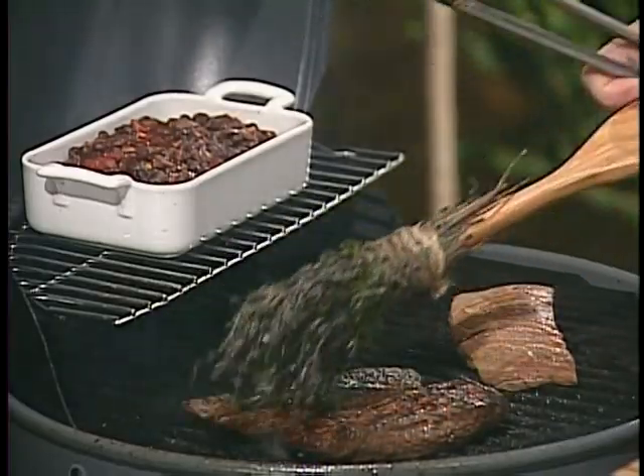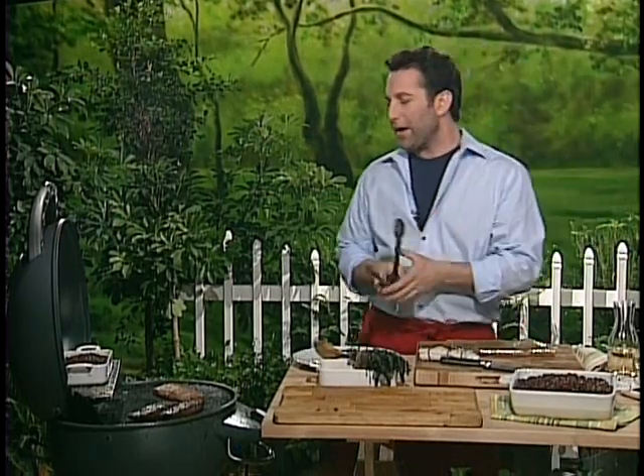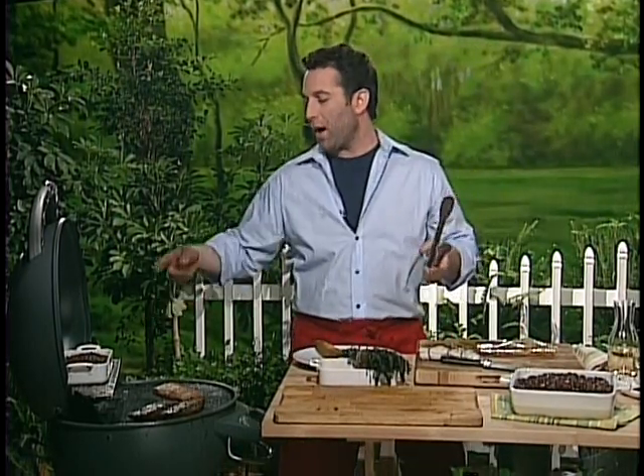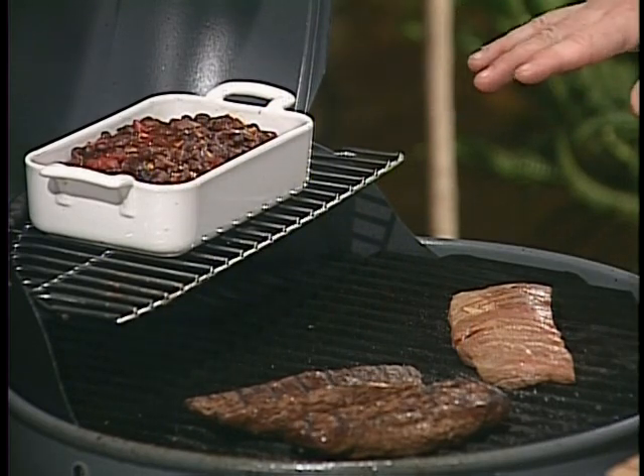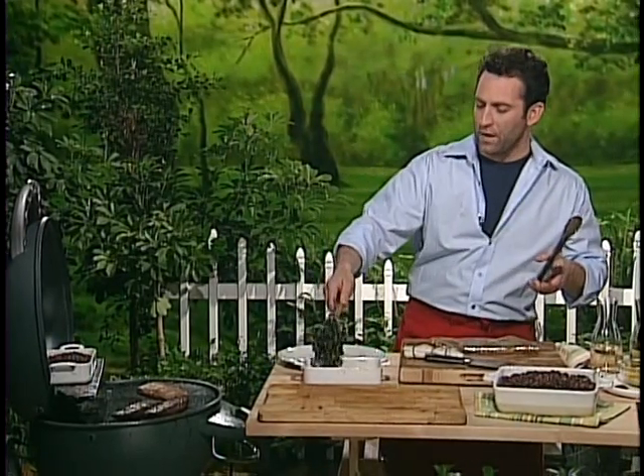You can use it for everything. The key thing here is whenever you're building bold flavors, you don't want anything weak and pallid next to it. I like bold sides. For me, I love Bush's Grilling Beans, Black Bean Fiesta. This is a great dish that stands up to the boldness of this dish here.